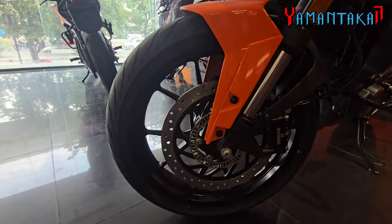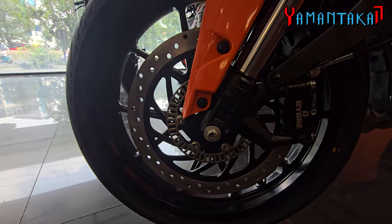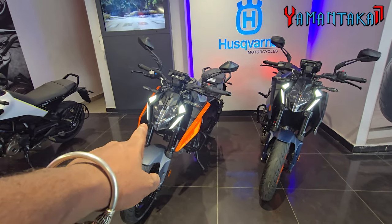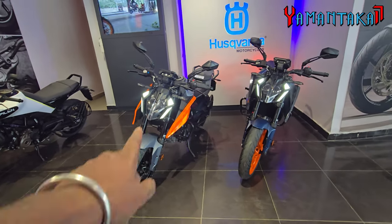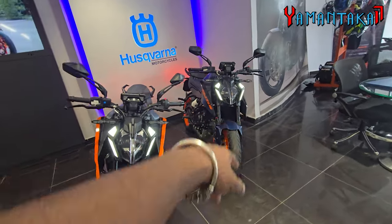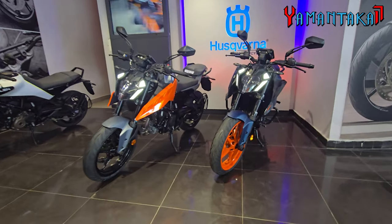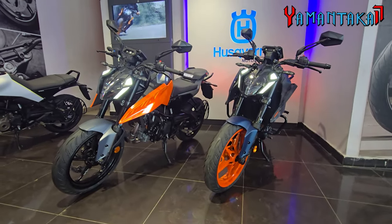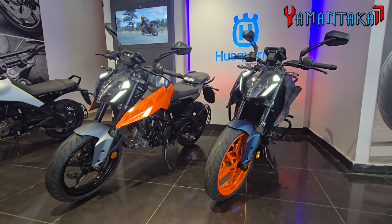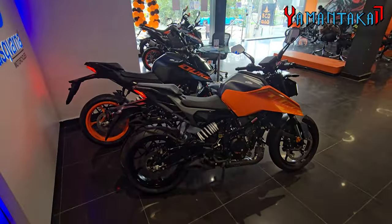This is the 200 Duke and you can see the difference in the brake — it is different. So we have three colors of the 250 right now: the orange, the blue, and then there is this new color called the Ebony Black which is driving everyone crazy. There is high demand for it and it is available here at Bangalore KTM Marathalli — numbers will be in the description.